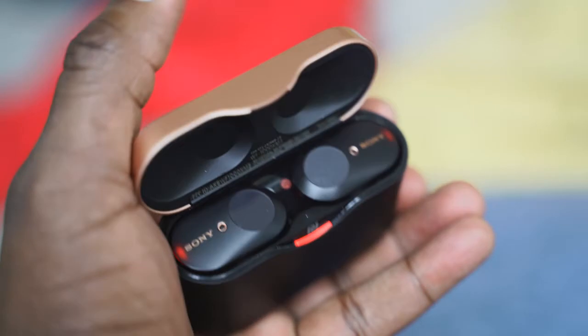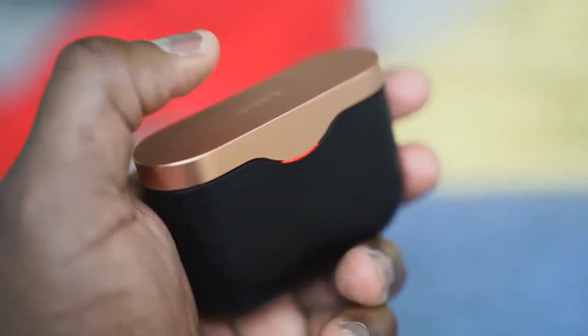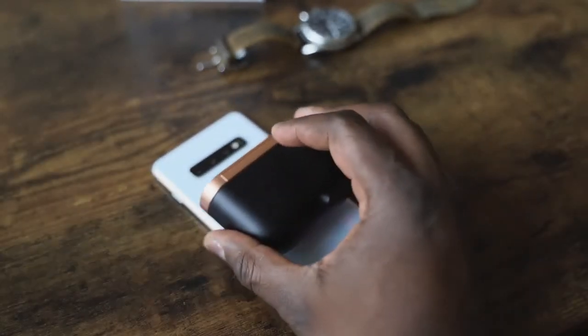The other issue is that this doesn't have high-res audio compliance and also doesn't have aptX or aptX HD. I had some connectivity issues connecting to a device for the first time. It's much better with NFC to tap and pair, but with devices that don't support NFC — like an iPhone — it's a bit touch and go. Once you're connected you're fine, but aptX, especially the new low-latency aptX, would've helped solve those issues.